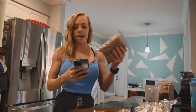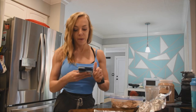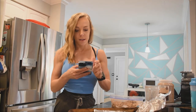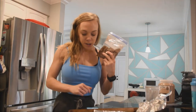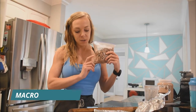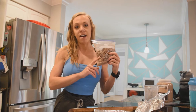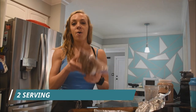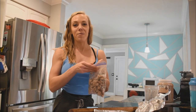Here's the protein puppy chow — I'm pulling up MyFitnessPal for the macros. This makes four servings, and two servings per bag: four grams of fat, 26.5 grams of carbs, and 10.5 grams of protein — about 170 calories for half a bag. The Buckeye protein puppy chow from Max Effort, ready to go for the big game tomorrow.